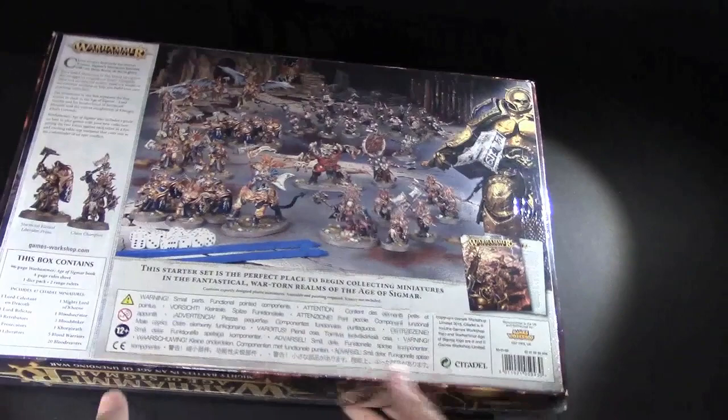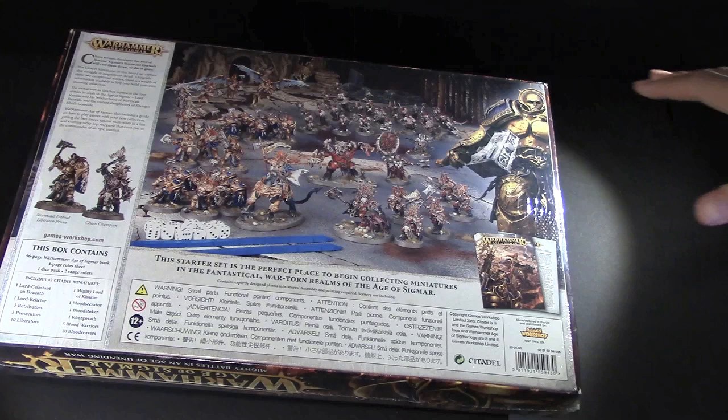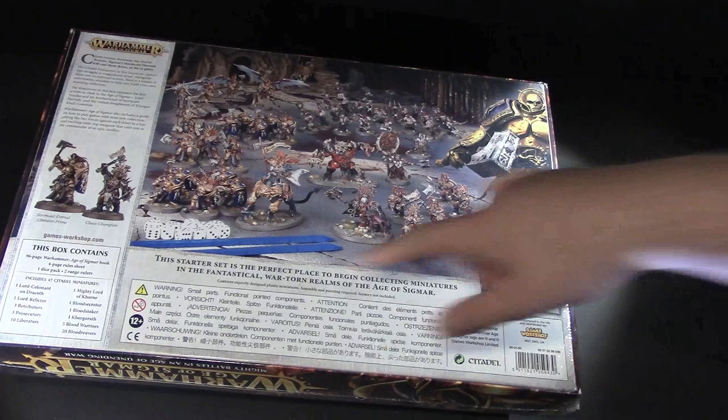Full-on box, there's an actual shot of the back of the box — you haven't seen that yet. This is a 96-page Warhammer Age of Sigmar book in it, a four-page rule sheet, there's dice, two range rulers — the classic range rulers from Citadel. 47 minis, so it's fully loaded. We've got the giant demon dude, there's two cool champions, the two Lord guys, tons of other guys. Pretty excited.